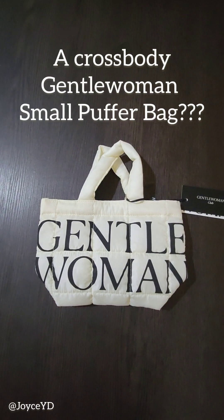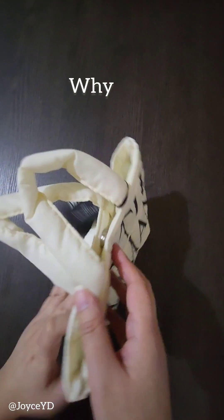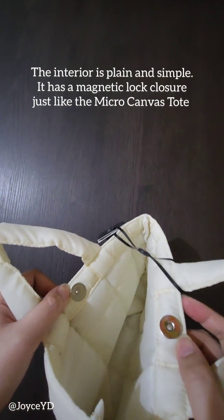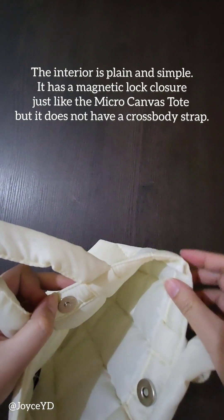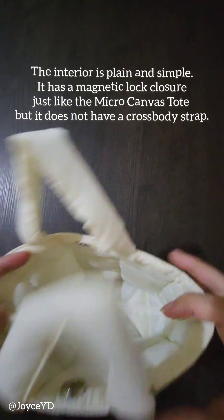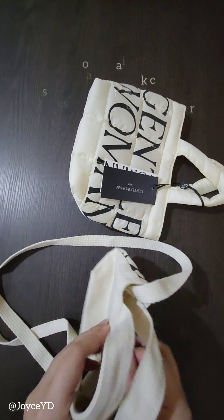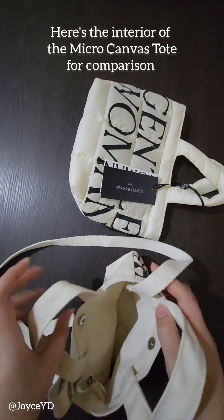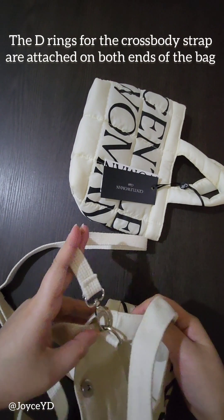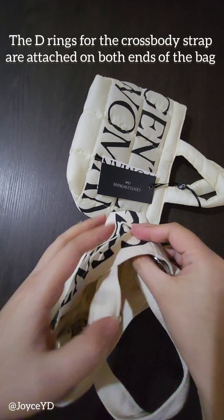A crossbody Longchamp small puffer bag? Why not? The interior is plain and simple. It has a magnetic lock closure just like the micro canvas tote, but it does not have a crossbody strap. Here's the interior of the micro canvas tote for comparison — the D-rings for the crossbody strap are attached on both ends of the back.